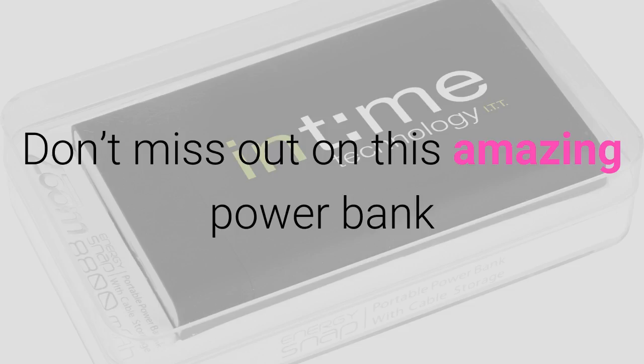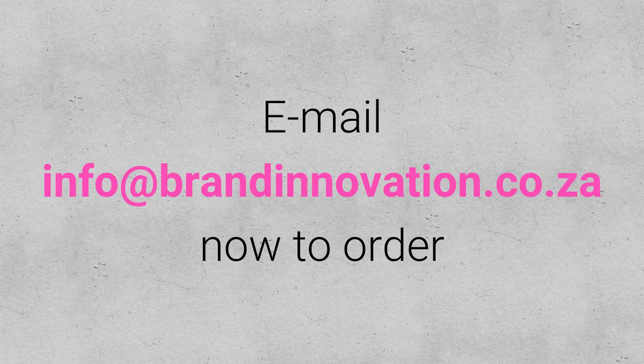Don't miss out on this amazing power bank. Email info at brandinnovation.co.ca now to order.